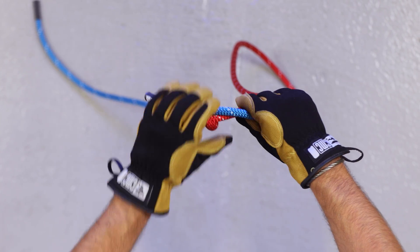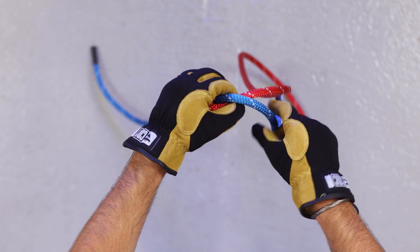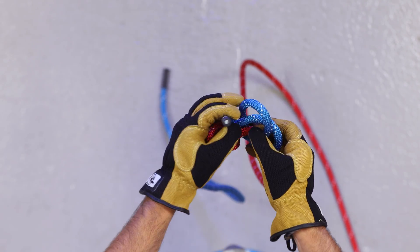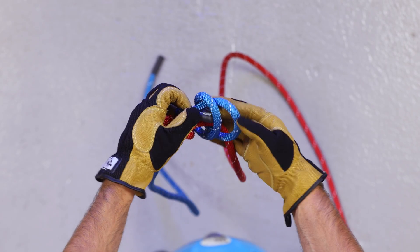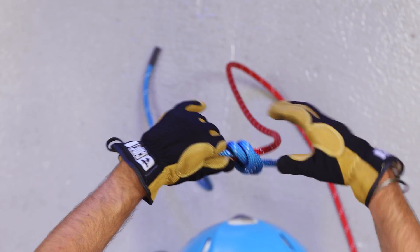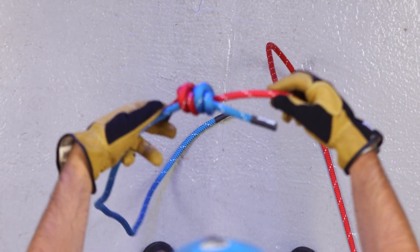Now do the same with the blue rope, but wrap in the opposite direction from the red, still making that X. Pass the tail end through the X and finish by cinching the knot down. You should see at least three inches of tail on each end.